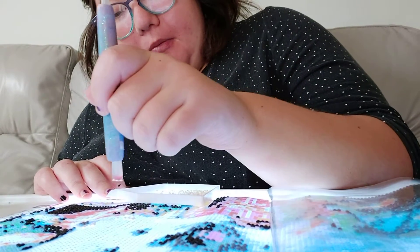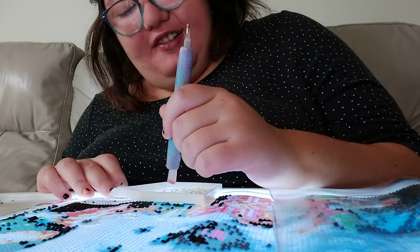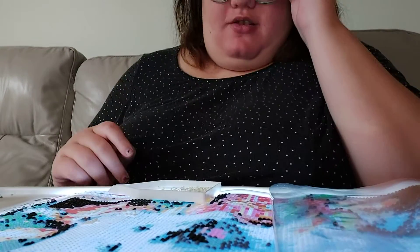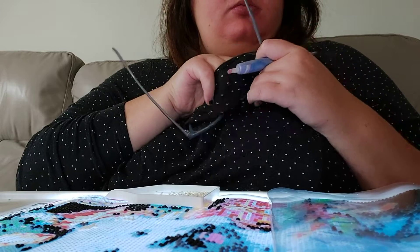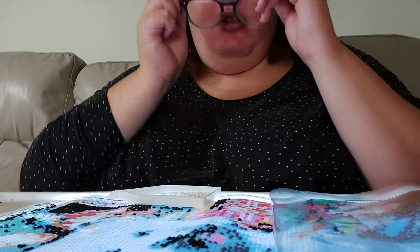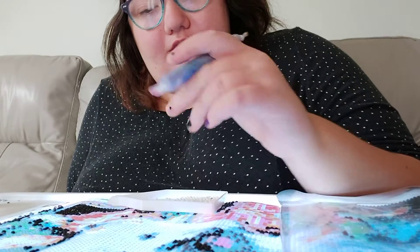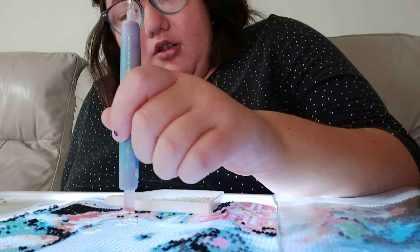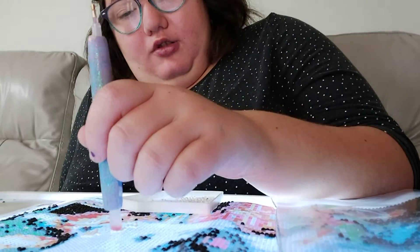I was telling this to my mom and then she cracked up laughing, and I told my friend too. My mom is doing a snowman diamond painting - one of the snowman ones that I got.